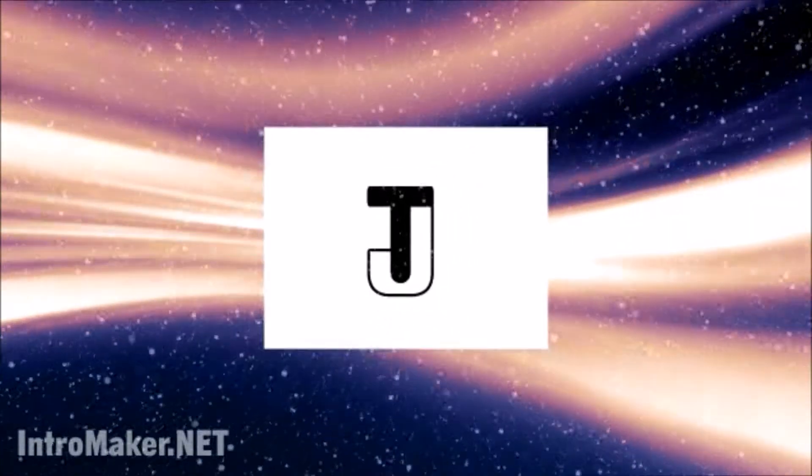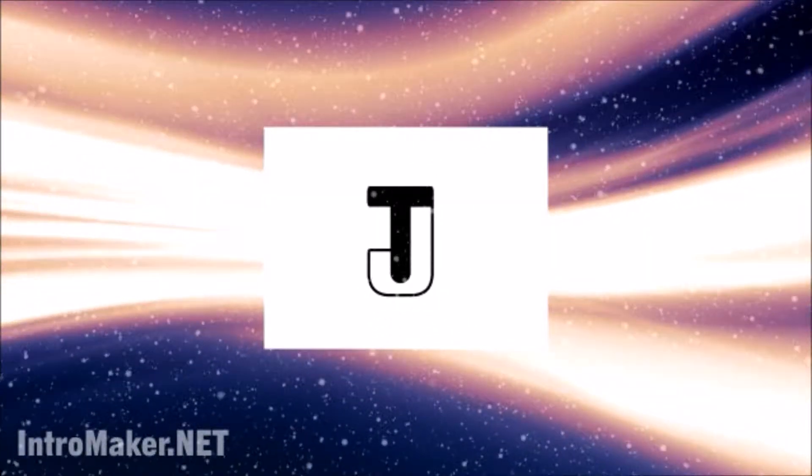Haven't you always wanted to make a hovercraft out of a CD? Well, now you can. Today on TJ How To's, we will be making a hovercraft out of a disc.